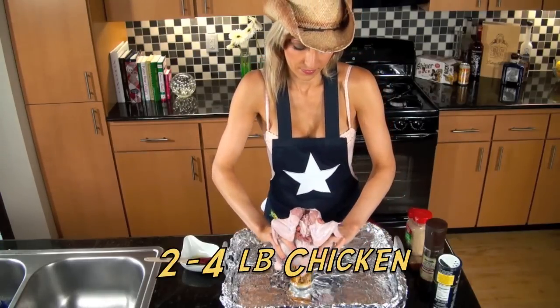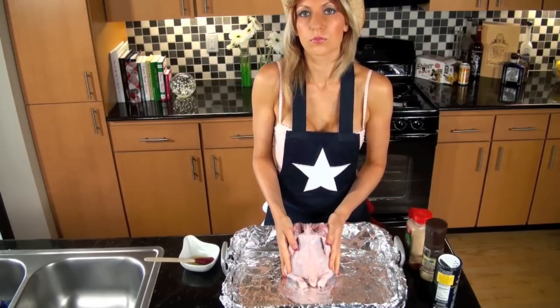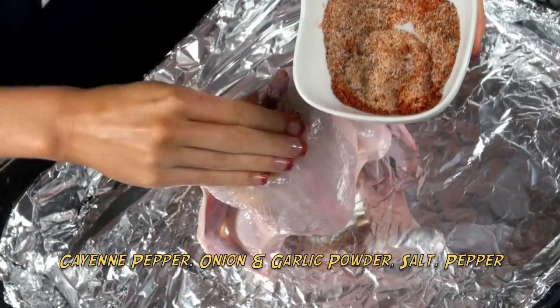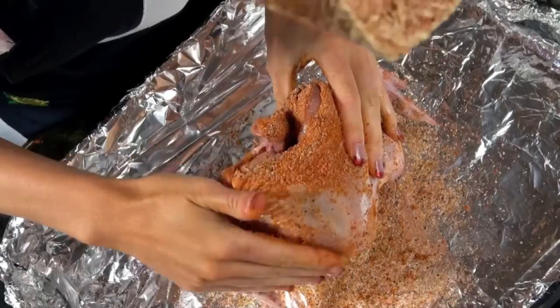Grab a two to four pound chicken and place its cavity directly tight over the beer can. Brush olive oil all over the chicken skin, then make a spice blend like cayenne pepper, garlic powder, onion powder, salt, and pepper, and rub it all good all over that chicken.